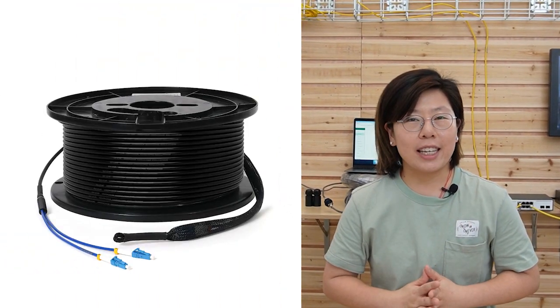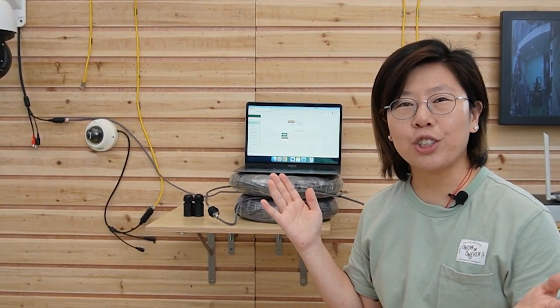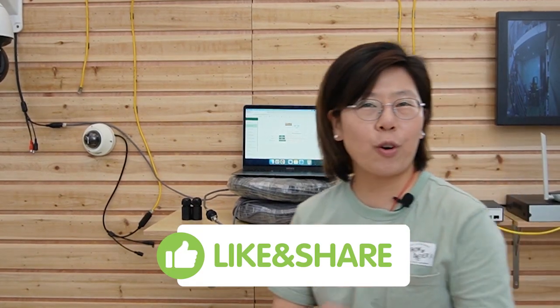So what if we need an even longer distance? You can use fiber optic cable. Here's a video on how to use the WebSmart PoE switch to set up an IP camera using fiber optic cable. Thank you so much for watching today.